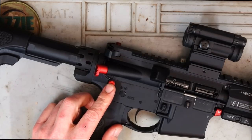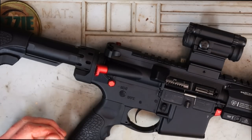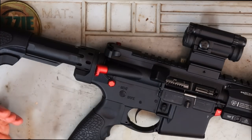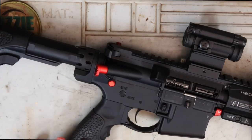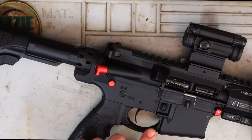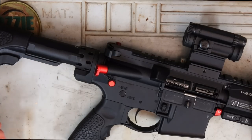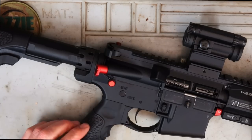The rear takedown pin and the front takedown pin are also from Strike Industries, plus an enhanced mag release from Strike Industries. On the pistol grip and the oversized trigger guard, that's from Daniel Defense. I do like the look of the Daniel Defense stuff, so that's why I went that way for that part.